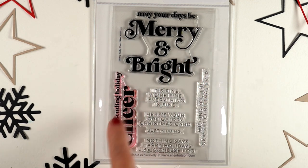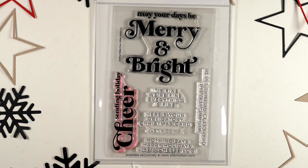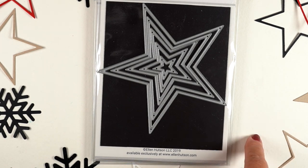This one is called 'Sending Holiday Cheer.' It has lots of sentiments in it, so if you're looking for big sentiments or little sentiments, there's one that says 'This is your obligatory Christmas card — just kidding.' If you're a snarky person you might want to check out the sentiments on some of these. You can also see the stars in the background here.